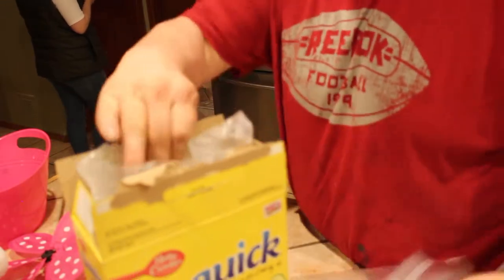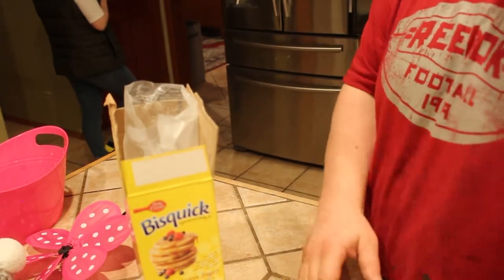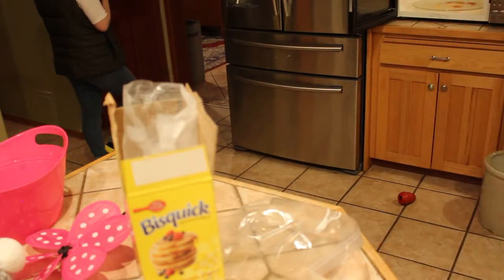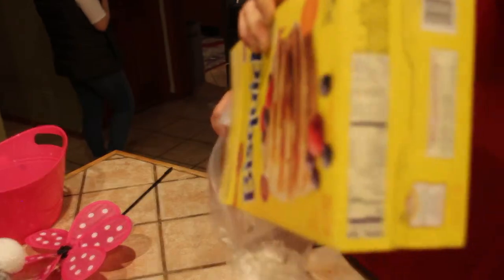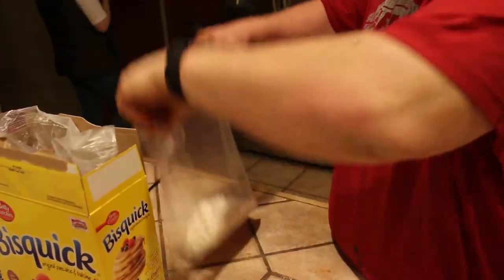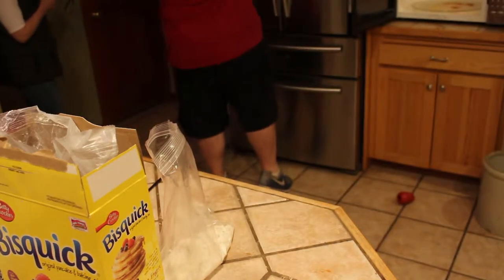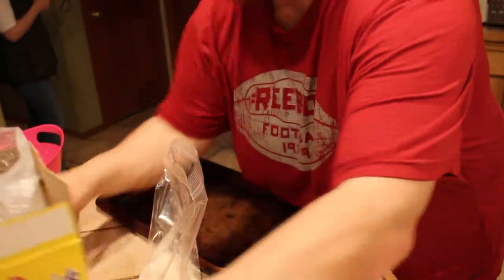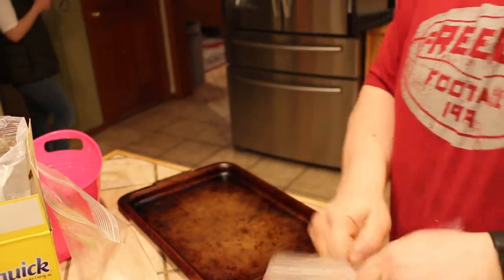I'm probably going to start with the Bisquick option here. Our oven has come up to temperature, so I'm going to dump it right in. I don't know if there's really officially a measurement. I'm setting out a pan here and setting each one ready to go so we remember what's what.